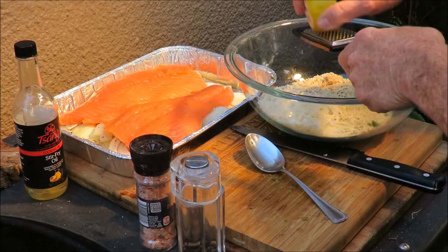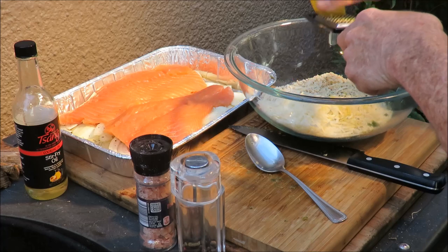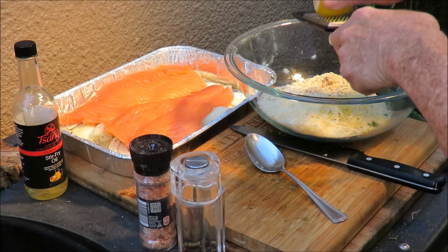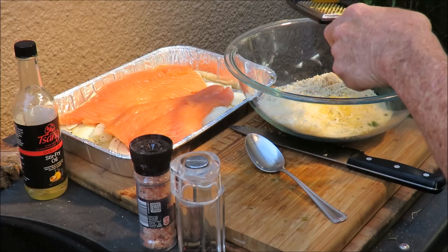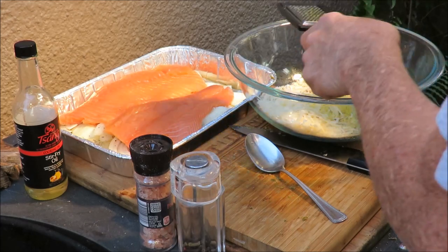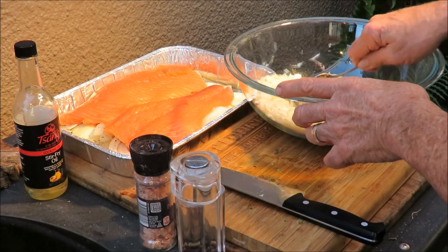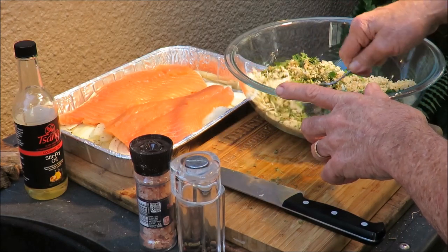One more thing is some lemon zest, so we've got to scrape out some lemon zest. The recipe called for it. I've already tweaked the recipe a bit with the wine and onions. I'll give Daddy full credit and put a link at the end of the video so you can subscribe to Daddy's Kitchen. So we've got lemon zest, breadcrumbs, garlic, parsley, and cilantro all in there.